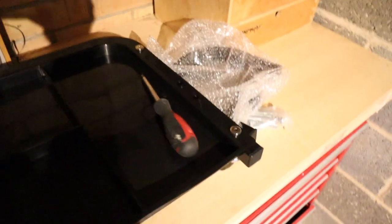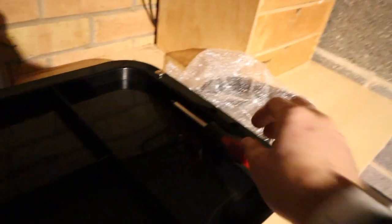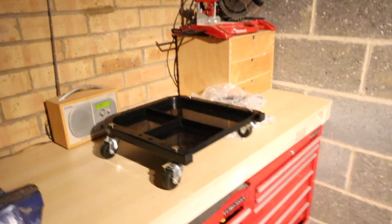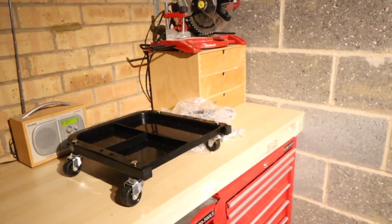You can put a screwdriver there, for example. So let's get the thing built. I've got a little time-lapse of me building it, and then we'll see what it looks like when it's all put together.